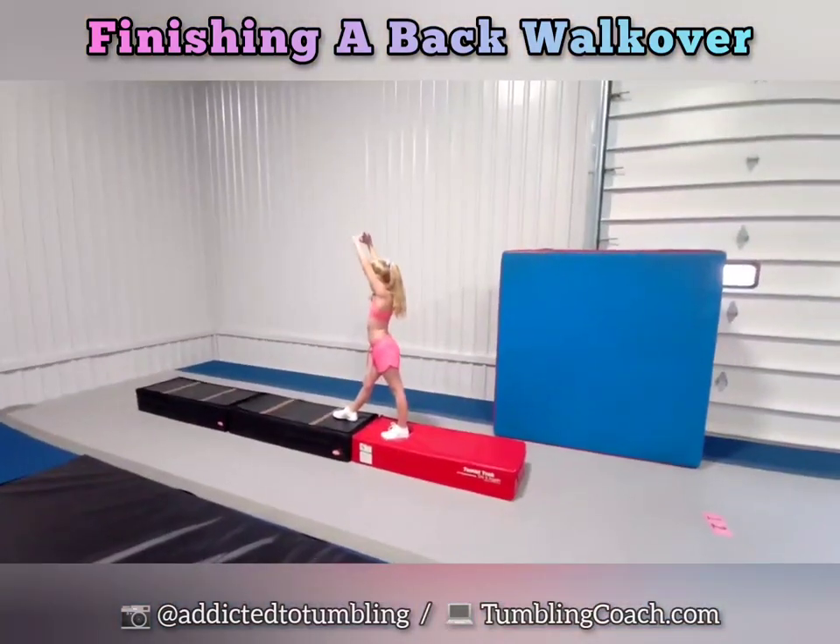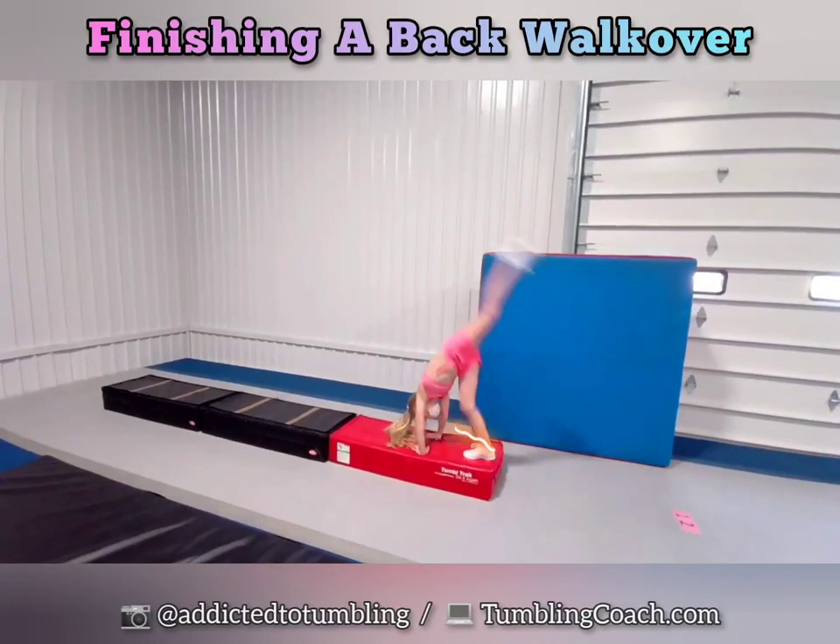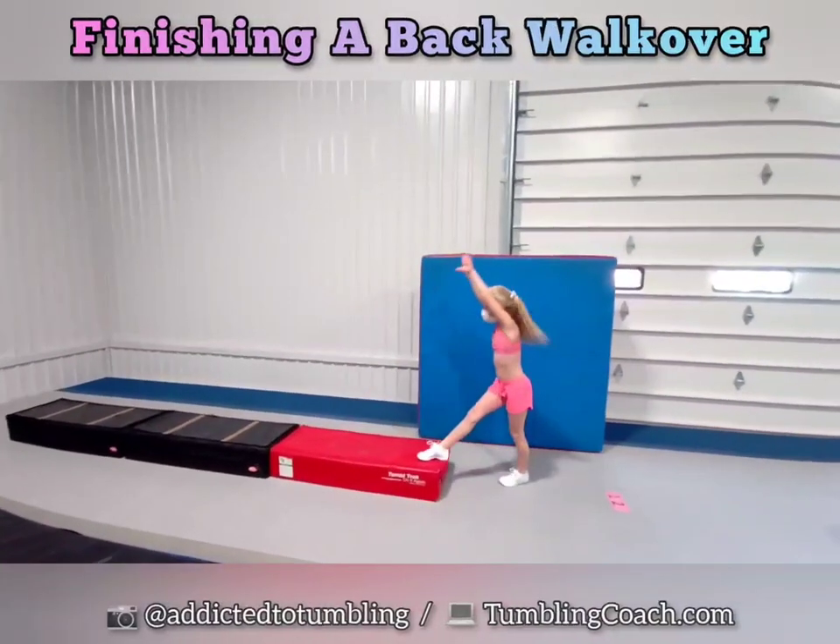And Mackenzie's gonna show us a perfect walkover. Go back bend. Look. Kick spotted. Toes, arms up. Beautiful.